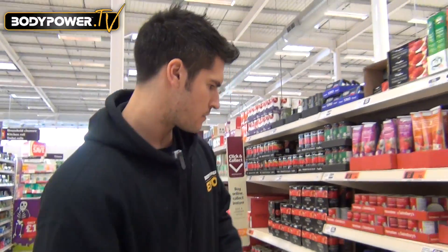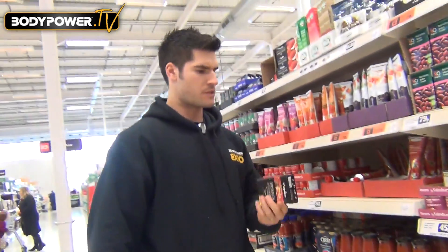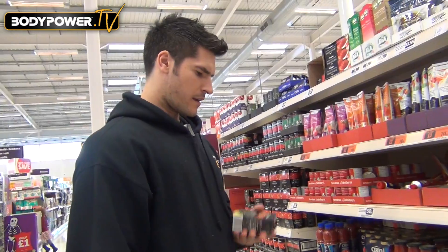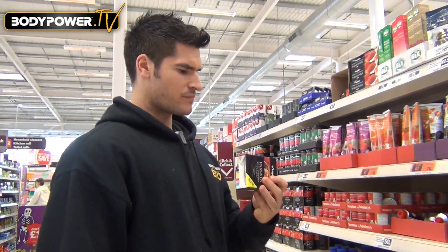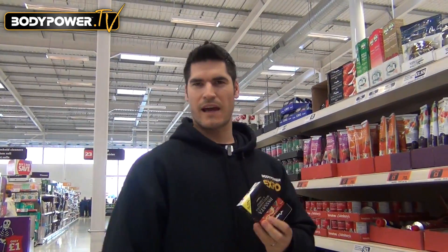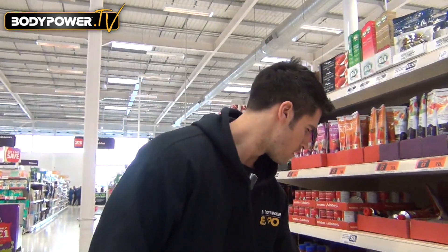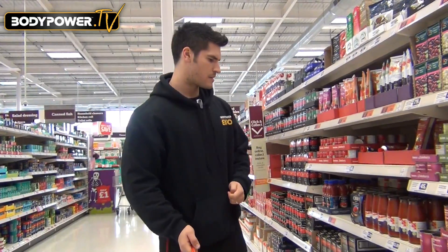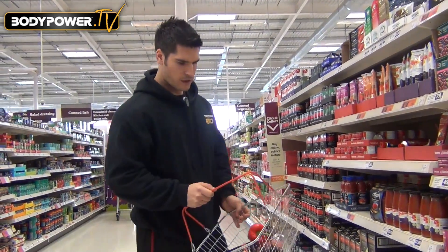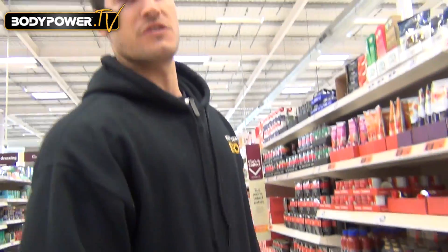Last ingredient before we go to the butchers is some of this Napolina passata — it's pretty cheap, 95p a pack, about 80-90 calories per carton, so pretty good. I'll get the passata with peppers and chili, a couple of quid, job done. So that is all our ingredients now for our recipe. The only thing we need to do now is pop over to the butchers and get some good high-quality sausages.